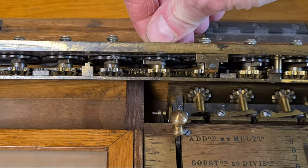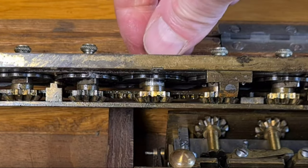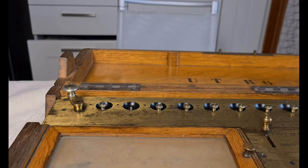This Payen model, the P3A, was built starting from 1896, and only around 150 devices of this model were built.